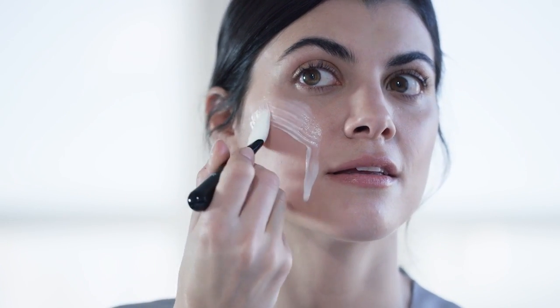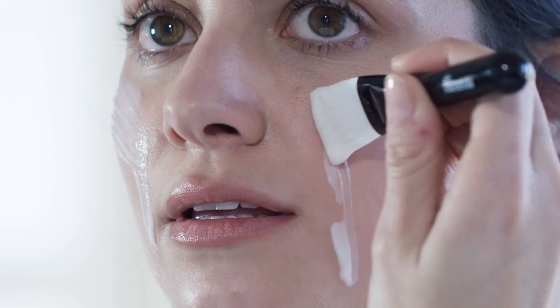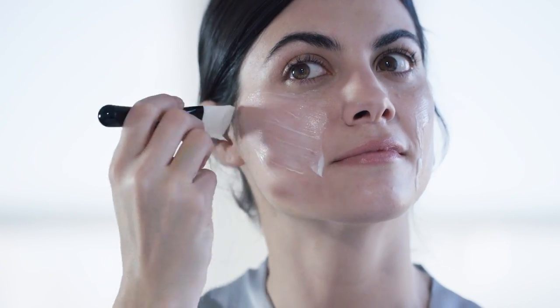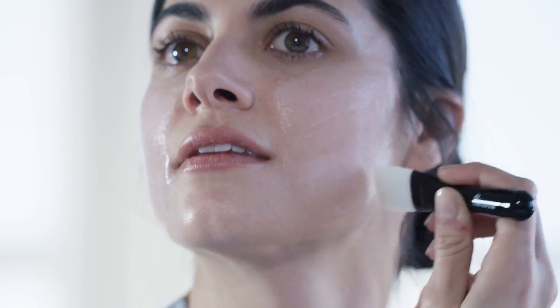Start with clean skin. Use the brush. Apply a thin layer in an upside down triangle shape. Do it in smooth strokes. The long bristles help reshape and re-volumize contours. It feels cooling going on.